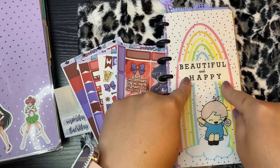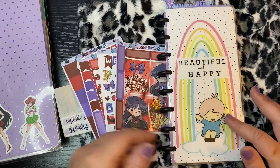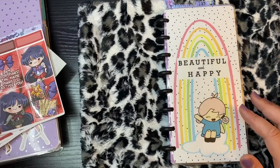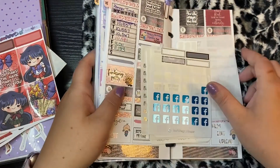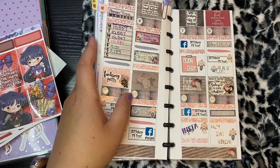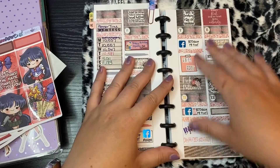Hey you guys, so we are here to film my next weekly spread in my Penny Weeks social media slash PR planner. We'll take a peek at the current week — this is what the current week looks like.